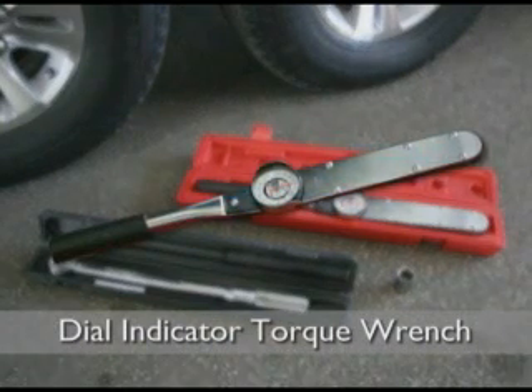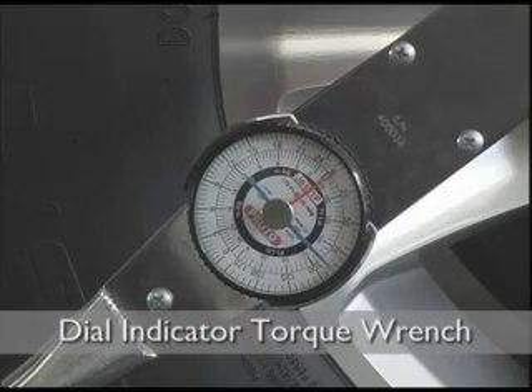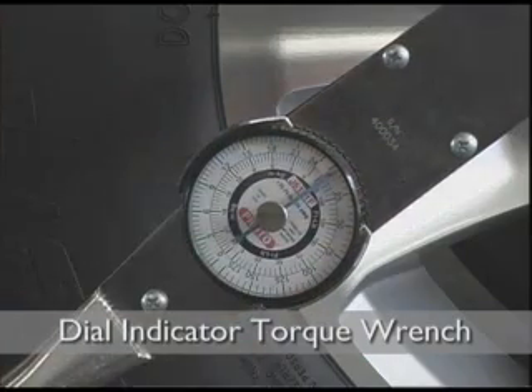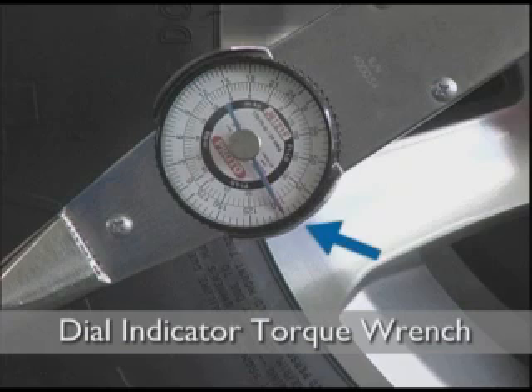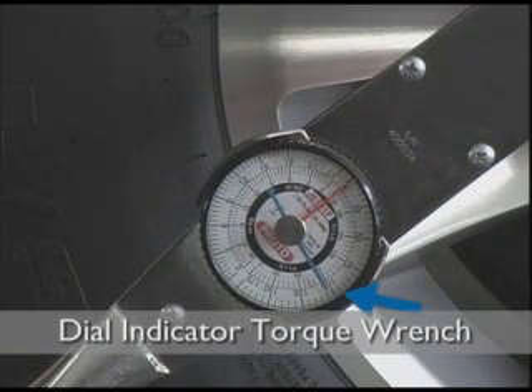The dial indicator torque wrench has a round dial that leaves a needle at the point of highest torque achieved. To set the desired torque on the dial indicator wrench, make sure your indicator needle is set to zero. As you apply clockwise pressure to the lug nut, both needles will show the current amount of torque being applied. When you reach your desired torque value, stop applying pressure and your indicator needle will stay at the highest torque value reached.